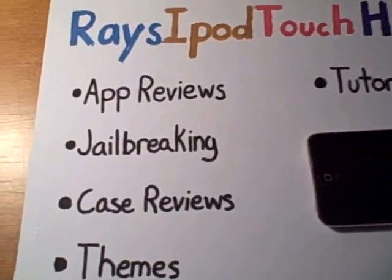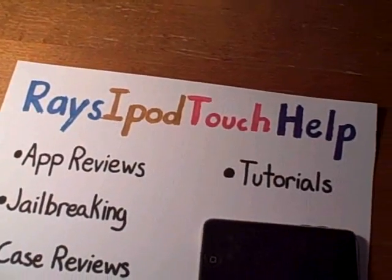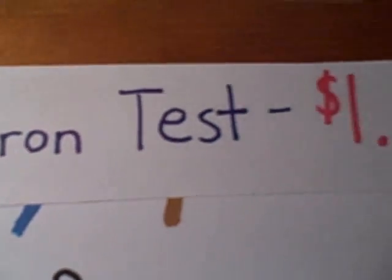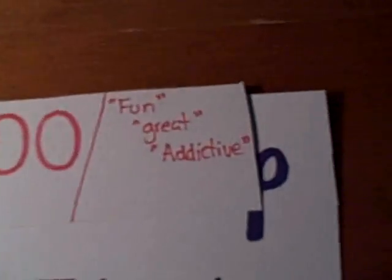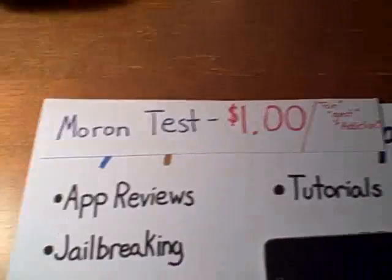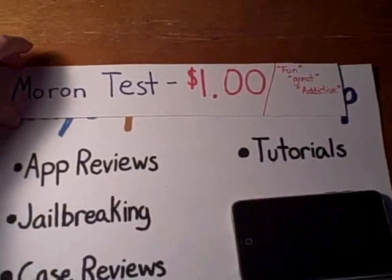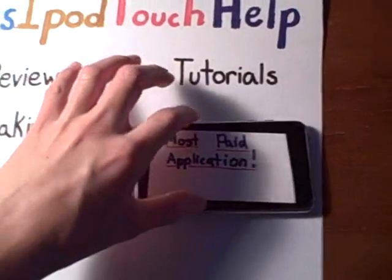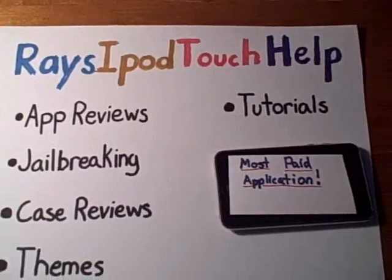Today we're doing app reviews. I will be reviewing the app, the Moron Test. It is currently one dollar in the app store, and it is fun, great, addictive — it's really addictive. As of right now, it is the most paid application in the iTunes store.